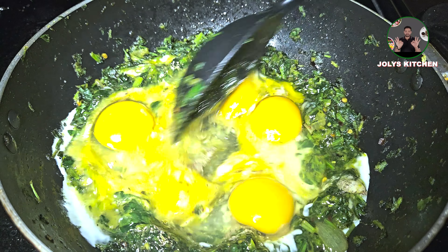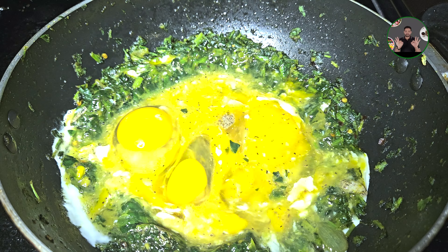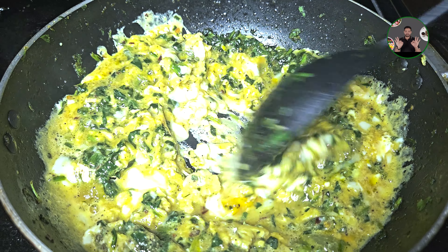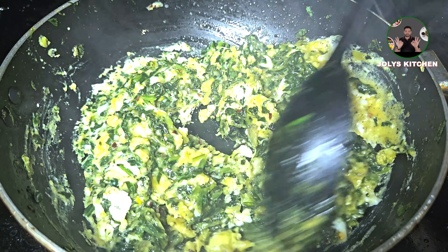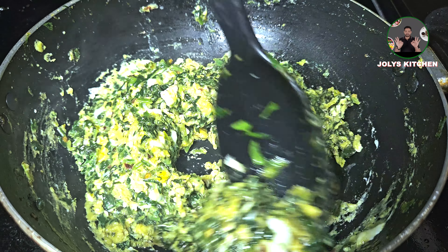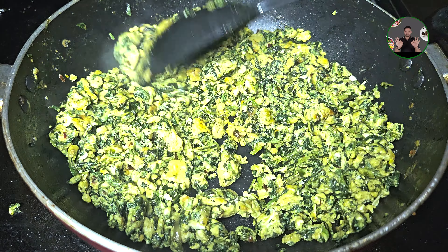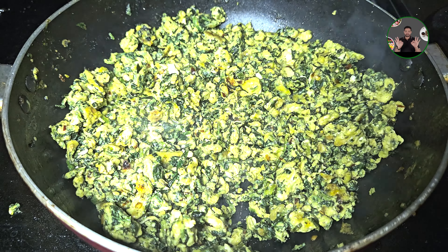Don't forget to hit the bell button to enable notifications. The dish will be ready in 2-3 minutes. We are ready — it's a tasty and healthy recipe, ready in about 30 minutes.